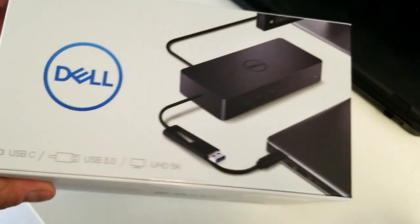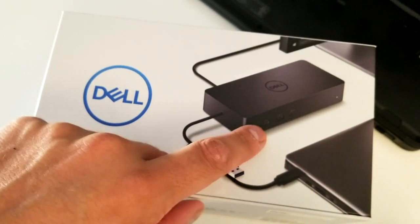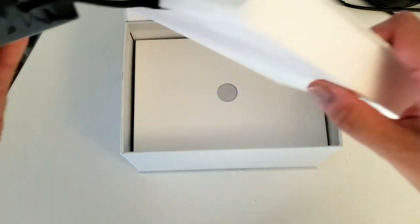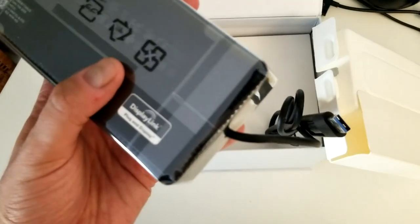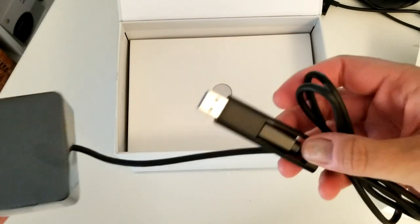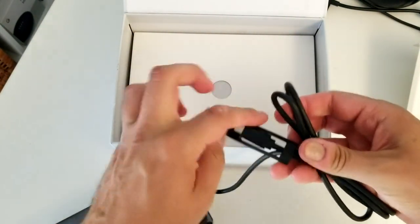On the front we'll have another two USB ports and even one USB-C. Let's open it up. So we have it - it's not as heavy as I would expect. It has dual link and all that stuff. We'll unpack it - USB 3.0 and USB-C is what we need.